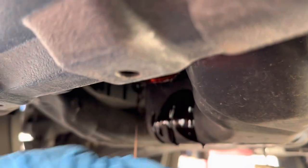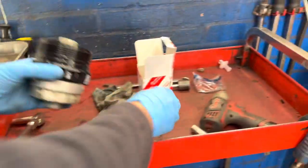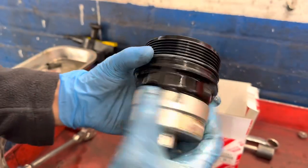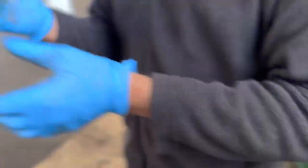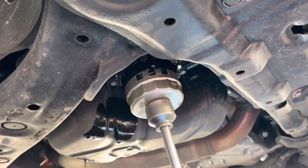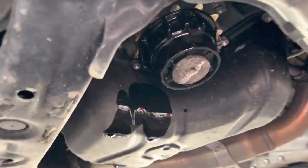Remove the oil filter housing, remove the oil filter, and make sure you change the ring as well — this comes with the new filter. We bought the filter from the Lexus dealers; we always use genuine filters and oil, especially with newer and low-mileage vehicles. Once you change the oil ring and replace the new filter, put the oil filter housing back and make sure you torque it to 20 Newton metres — do not over-tighten, as that will cause problems in the future when you remove the housing.